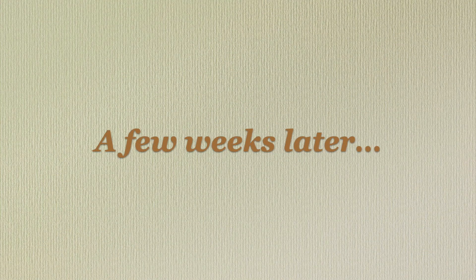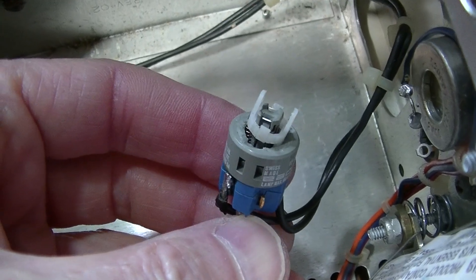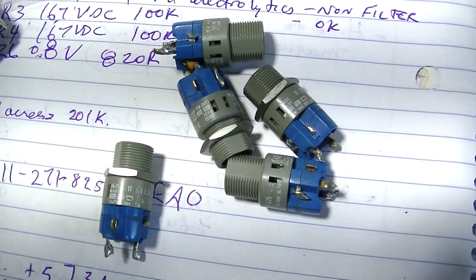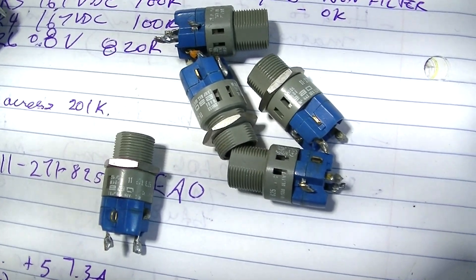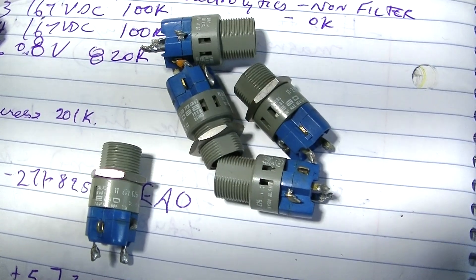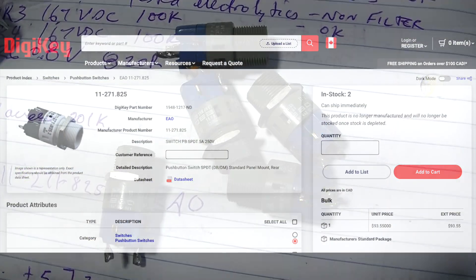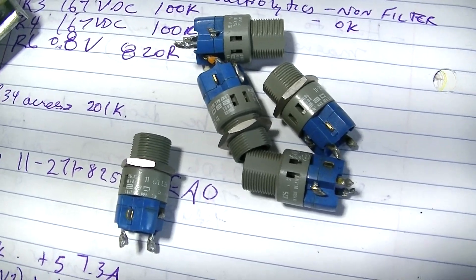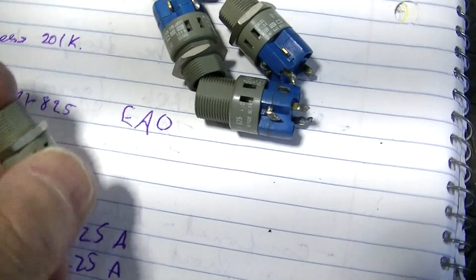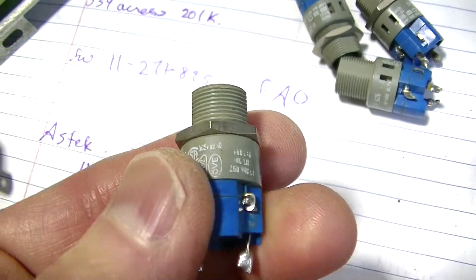It's now a few weeks later. Here is the switch that needs to be replaced. Here is a lot of 5 replacement switches I was able to order from an eBay seller. They are used pull-outs. They were much less money than the $90 a piece that they cost new. But 4 out of 5 pieces had one or more defects and wouldn't work. Fortunately, the seller refunded my money, and fortunately, one piece does work.